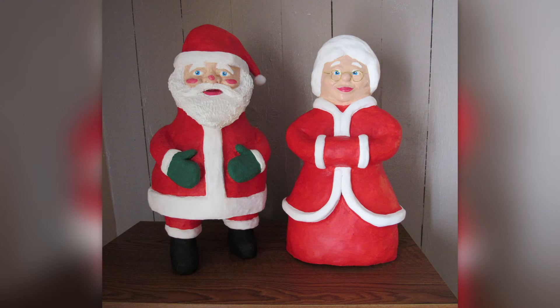And here she is, looking good with Mr. Claus. I added a pair of granny glasses that I made from craft wire. So if you liked this video, give it a thumbs up and please subscribe. Have a great day and I'll see you next time.